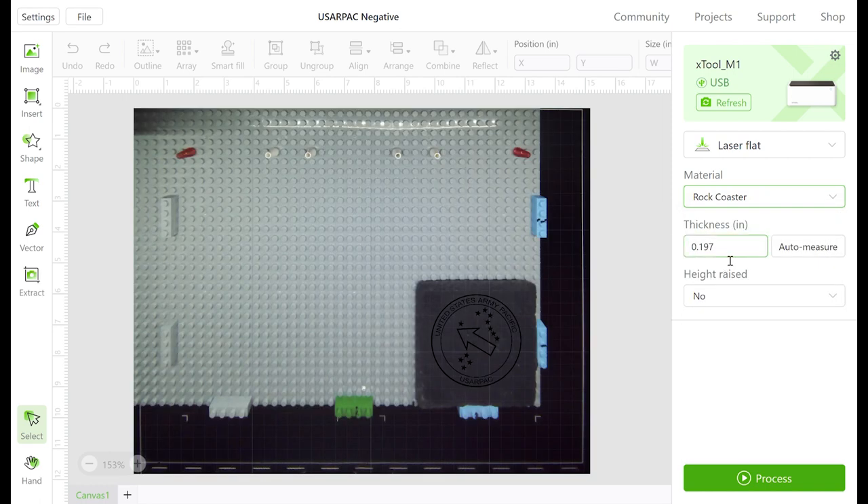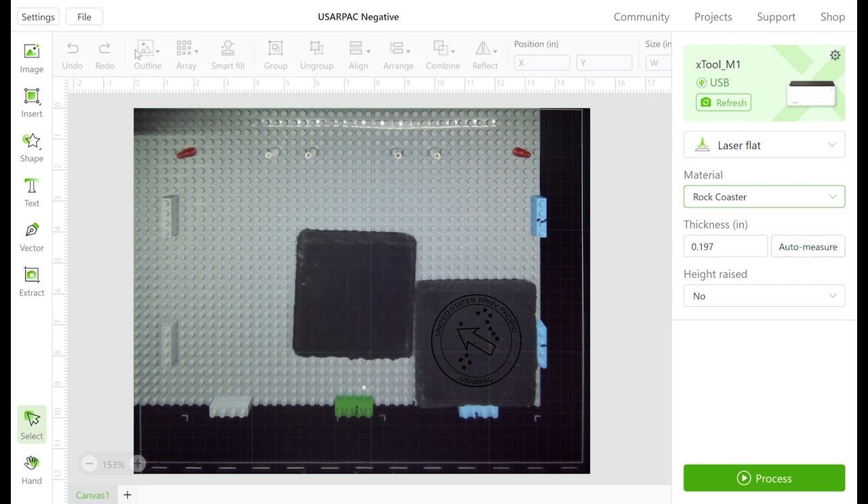For the settings, we are going to use Laser Flat, and for the material we're going to select a predefined material of rock coasters. When doing so, it will select a predetermined thickness. However, we are going to have to run the auto measure because we have a Lego base on the bottom which will skew the actual distance.